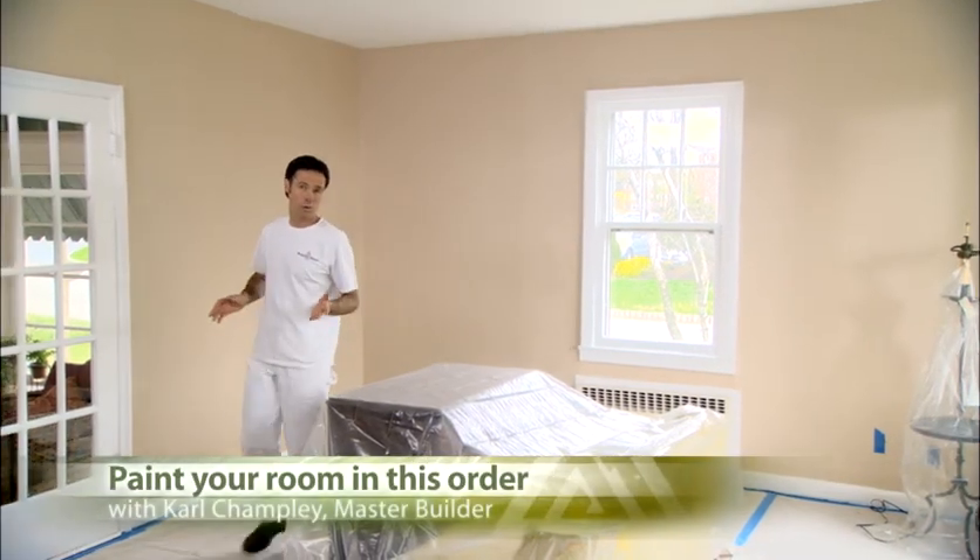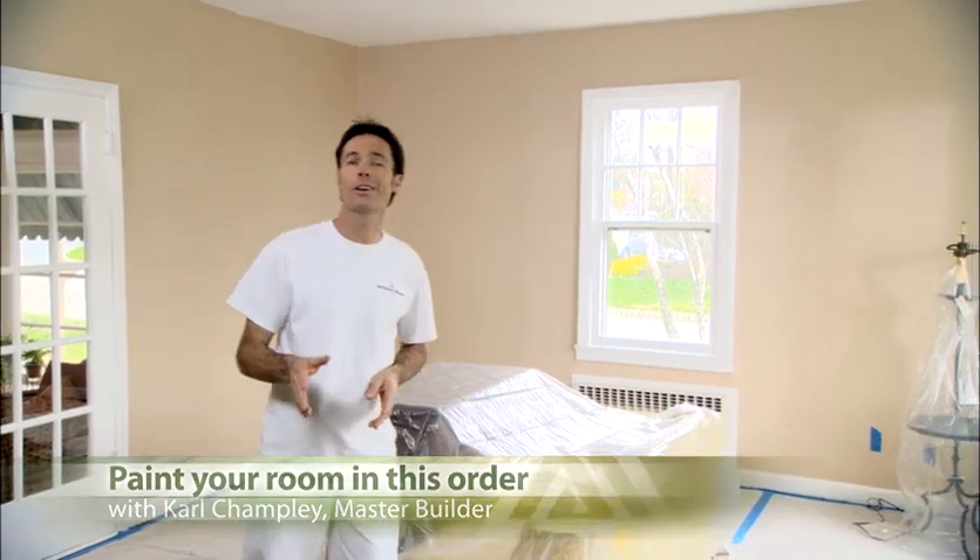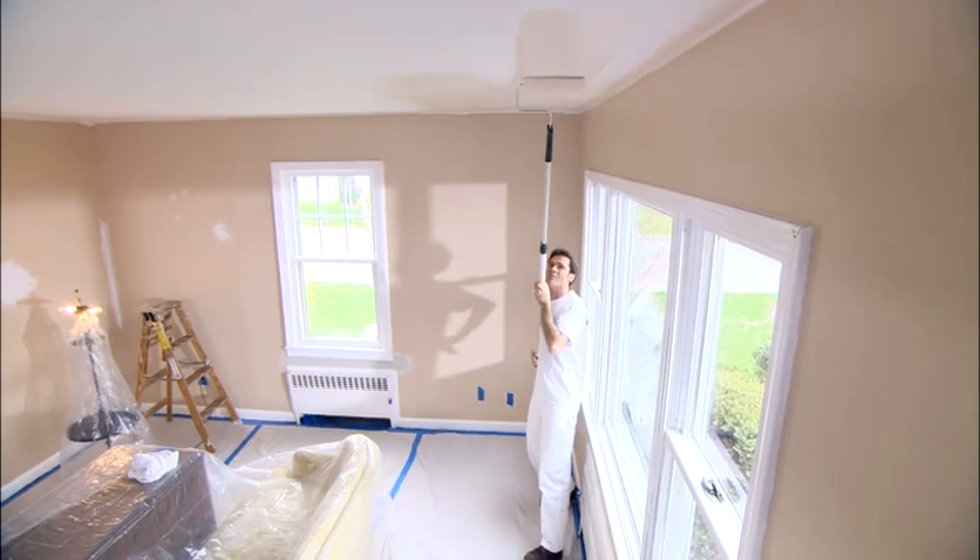When you've finished preparing your ceilings and walls and it's time to start painting, we highly recommend you paint the room in this order to help avoid some common mistakes and help your project go smoothly. The goal is to paint the room from the top to the bottom, so start by painting the ceiling.